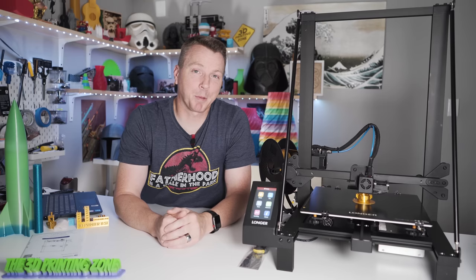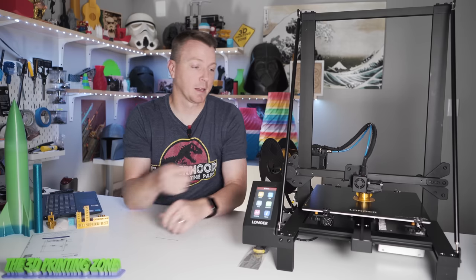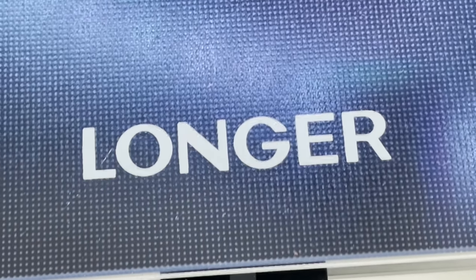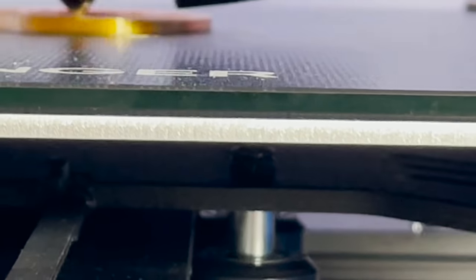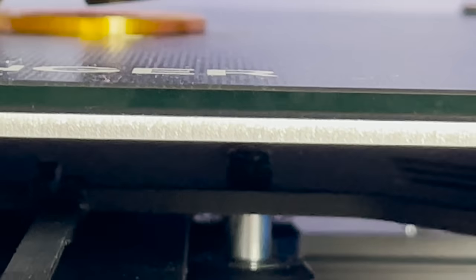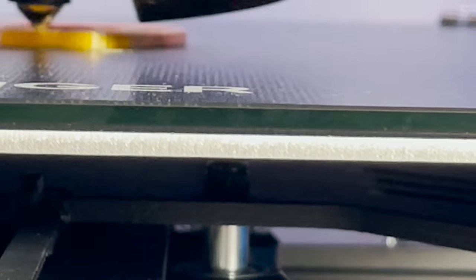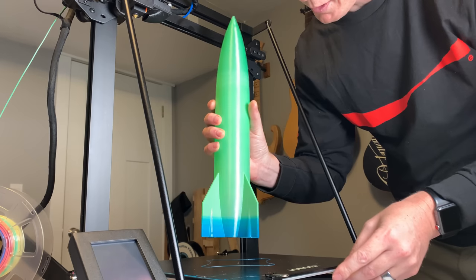The beds coming with 3D printers these days are getting better, and we're seeing more variety. This one comes with a glass bed that has a coating on it that's not identified — so I don't know if this is a carborundum bed. I love carborundum beds because when they heat up they hold onto everything really well, and when they cool down they totally release what's on the bed. This one is mostly doing that — it doesn't do it quite as well as a full carborundum bed — but it is easy to pop the prints off as soon as the bed starts to cool.